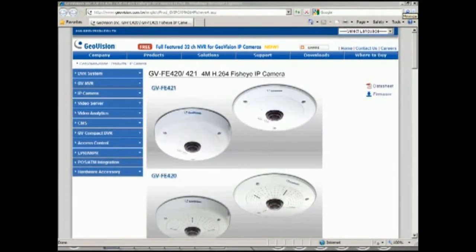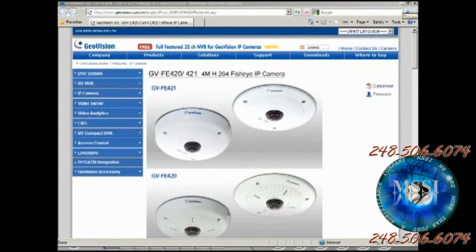Hello everyone, my name is Young and welcome to this product overview of our GeoVision fisheye camera. Today I'm going to demonstrate what this new fisheye camera is all about. I'm going to start by showing you our current models of the cameras and briefly demonstrate the capabilities and functions of these cameras.